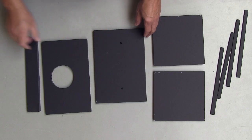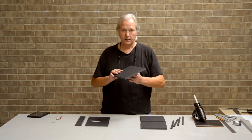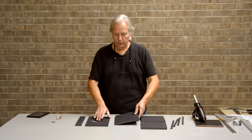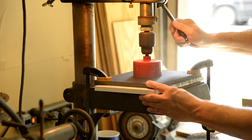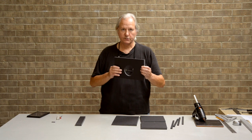We've also drilled holes in the bottom for the mounting bracket that we're going to put on the bottom — that'll let us mount it on a stand or on a tripod. And we've drilled a hole in the back of the box so we can let our lens look through there, and that'll block out any extraneous light.